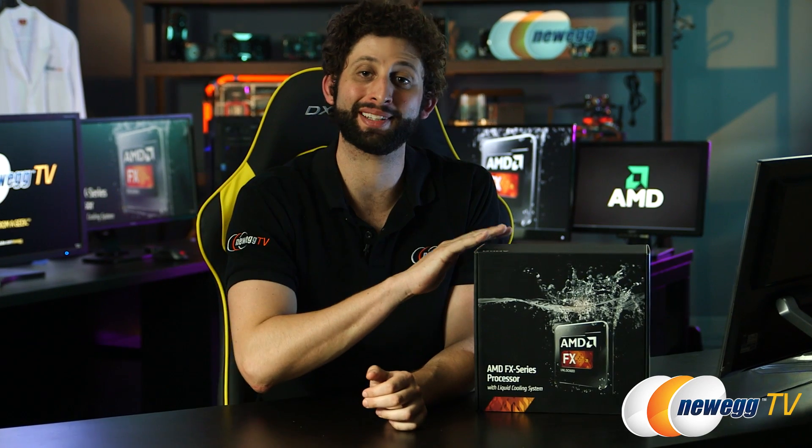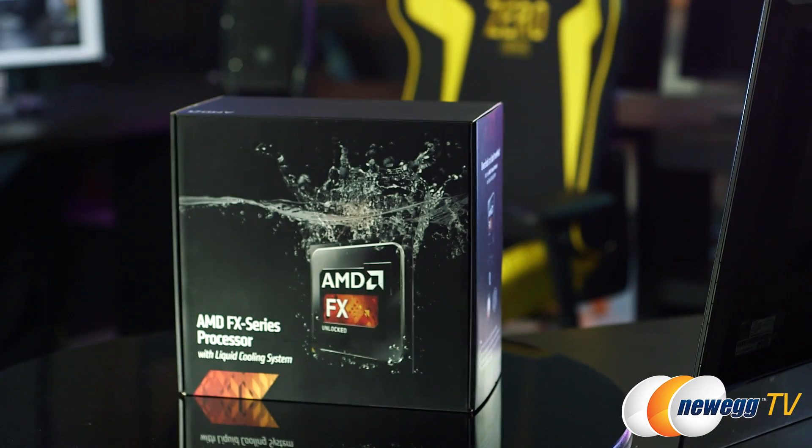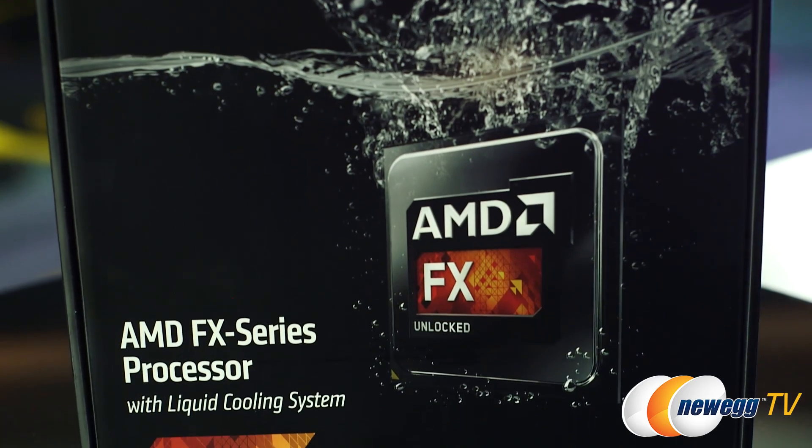Hey everybody, I'm Seth Brodkin here for Newegg TV, and today I'm checking out the AMD FX 9590 processor. Now, you're probably thinking, why is this box so big? It comes with its own liquid cooling system.